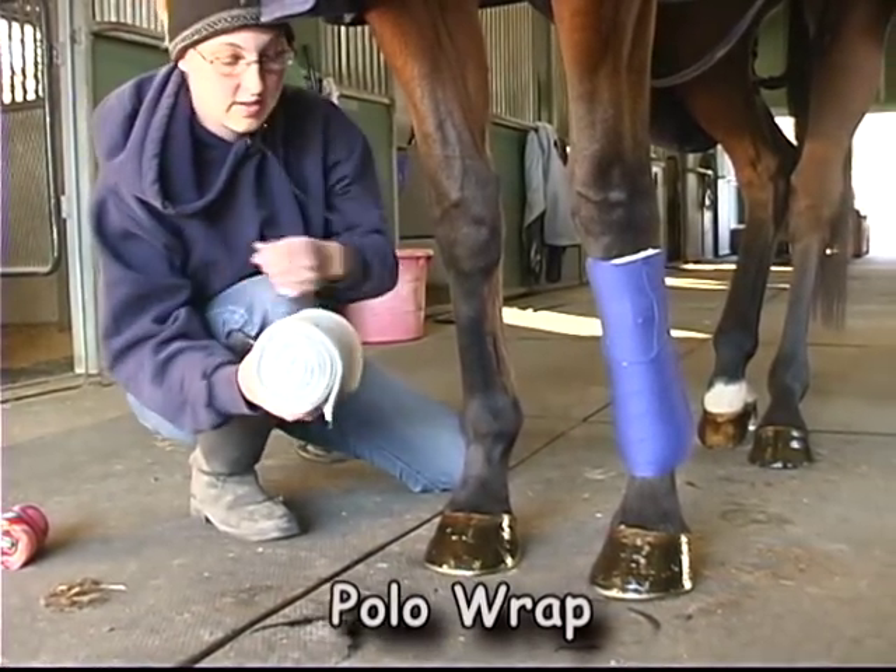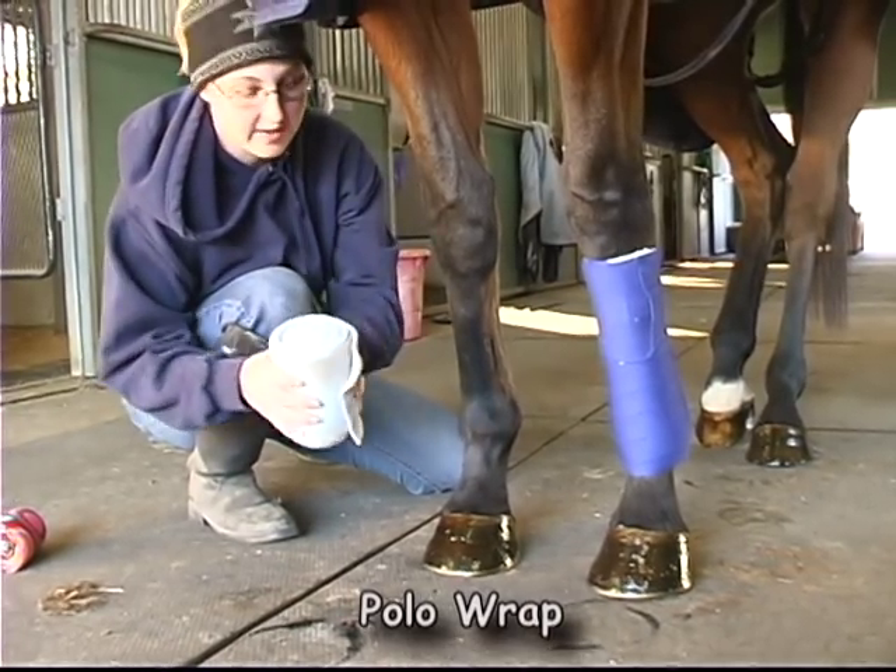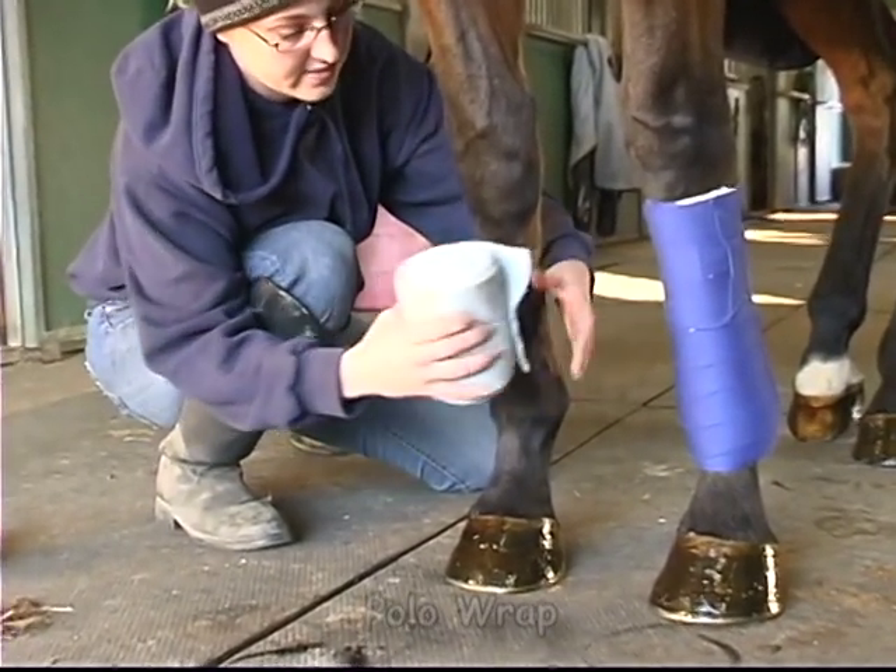This is how to polo wrap your horse. I start with a regular, standard size, horse-sized polo.